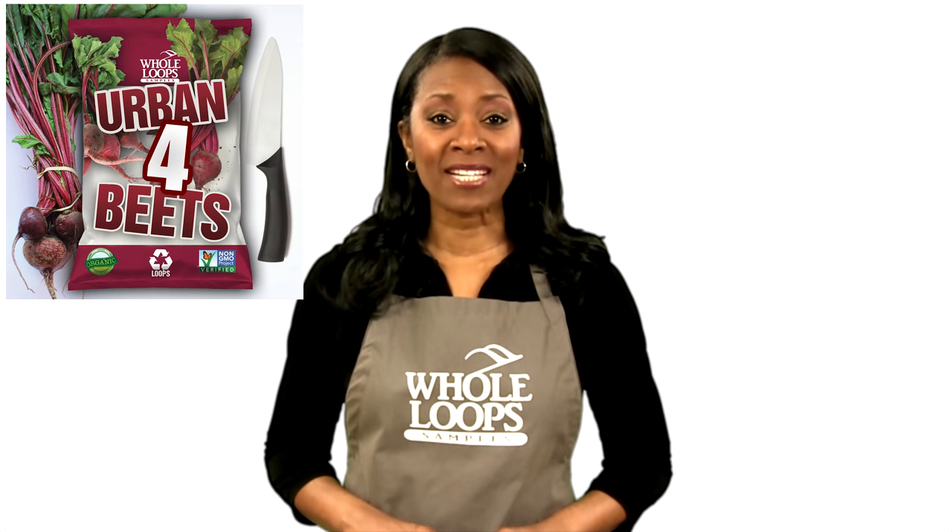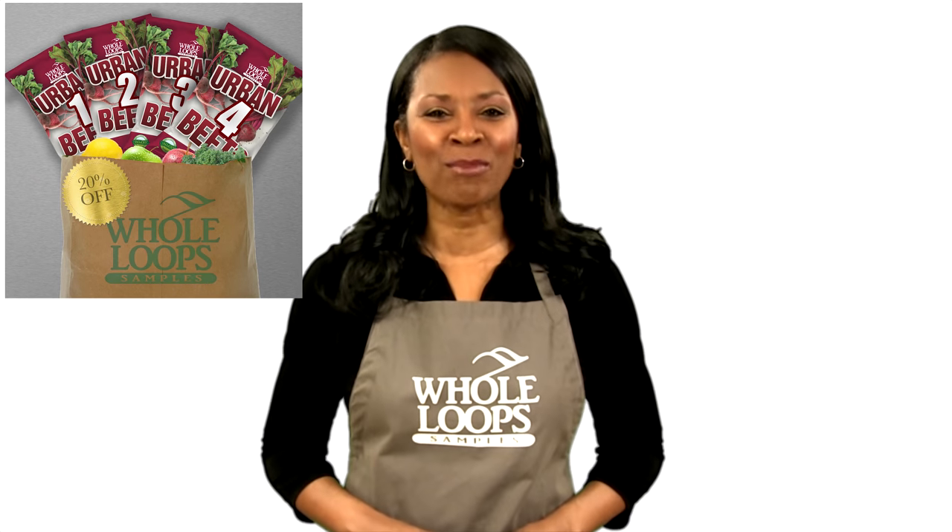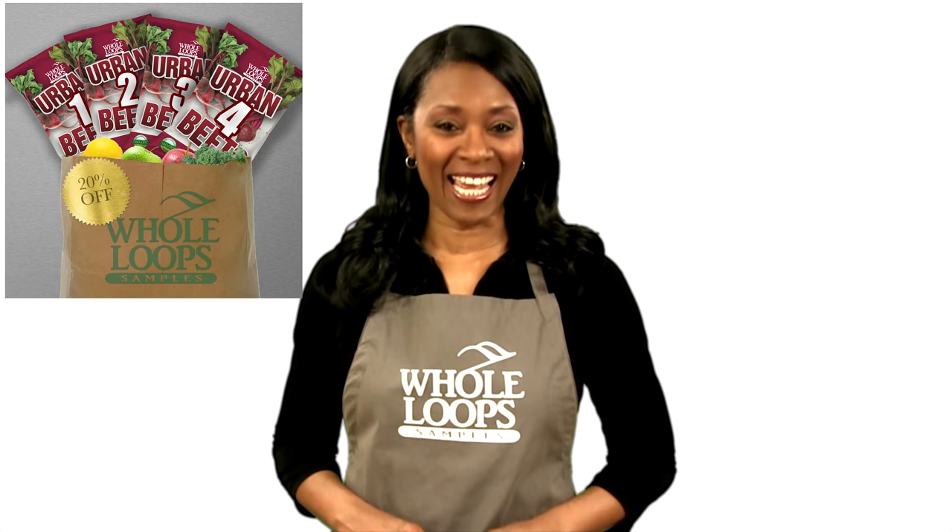Are your 808s too respectful? Do your beats lack that organic thump? Maybe you should try Urban Beats 4 — our freshest harvest of kicks, snares, percussions, and 808s. So disrespectful, you might get mad you didn't try them sooner. Urban Beats 4 is available now only at wholeloops.com.